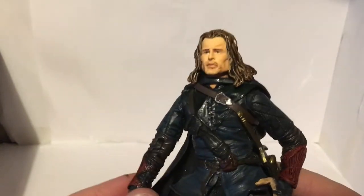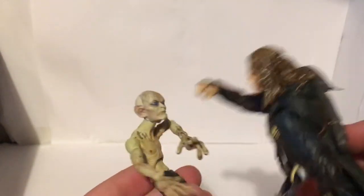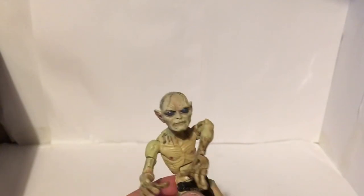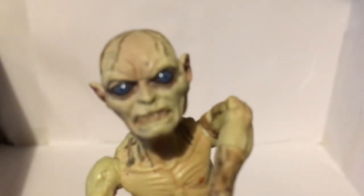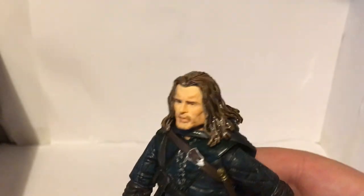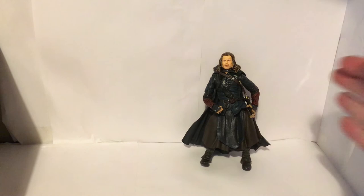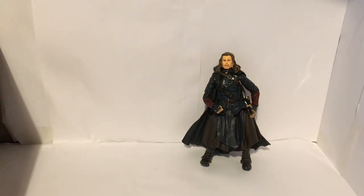He comes with a nice closed fist, so if you think Gollum isn't giving you the right information you can just punch him in the face. 'Cruel man hurts us, master tricks us.' 'Of course he did, I told you he was tricksy, I told you he was false.' Anyway, that's the Gondorian Ranger. Not much to say really — it's a nice looking figure, good to have in the background. Join me in the next review, thanks for watching.